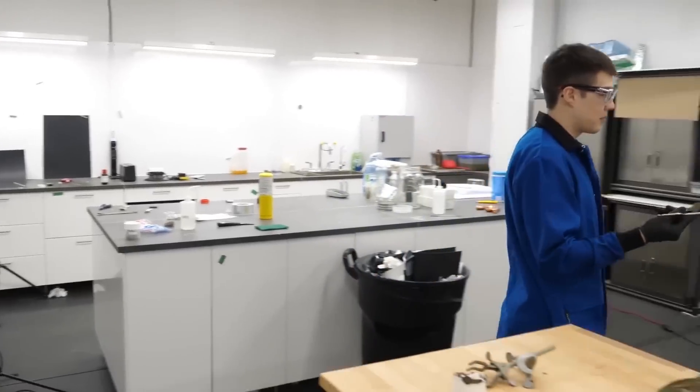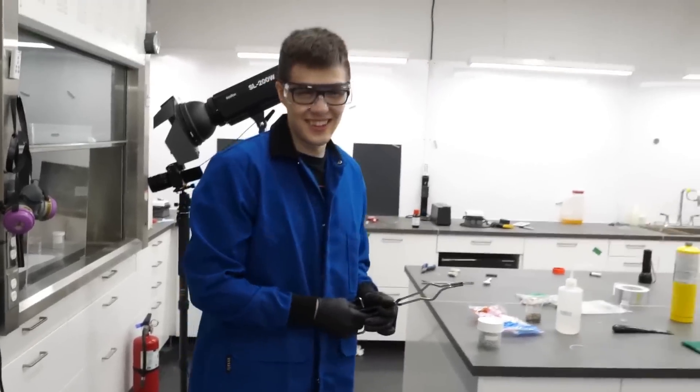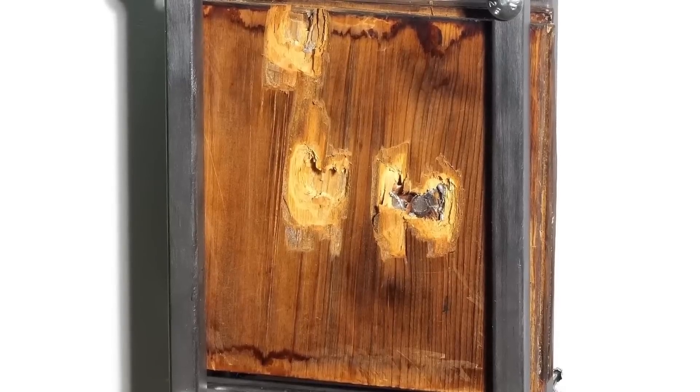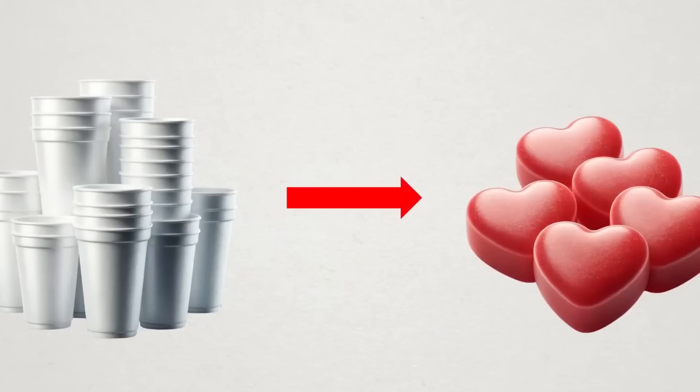Where did we put them? Did we take them off here? I constantly lose everything. It still didn't snap — I can't even snap my fingers, it still didn't snap. Instead, I'm gonna work on some more tasty projects, like turning styrofoam into cinnamon candy.